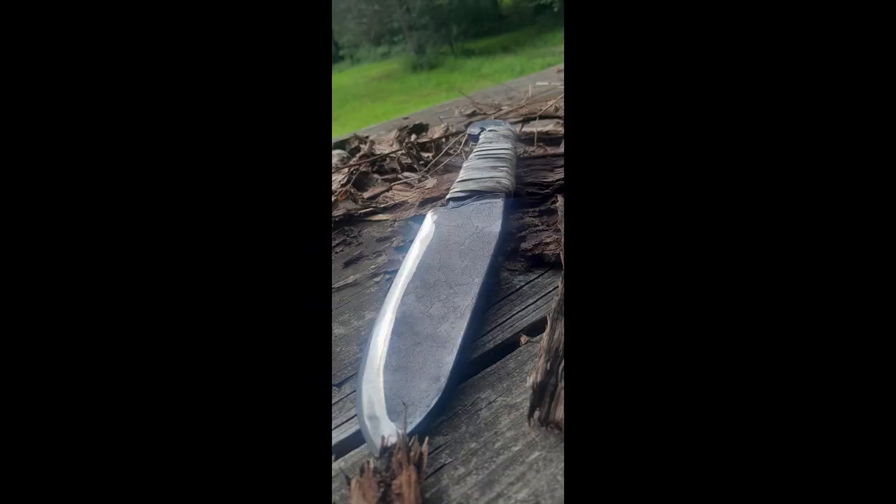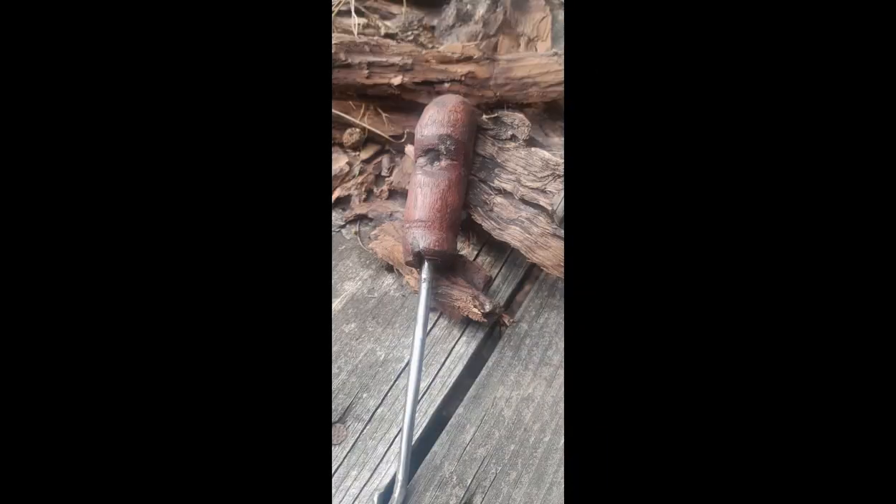Hey guys, welcome back to Sapper Steel Forge. We're inside today — it is insanely hot out there. After everything I did yesterday, I had an apprentice helping me out and we knocked out like four knives and some crochet hooks. I'm just beat, so I'm gonna take the day off and work inside today, which is fine because we got festivals coming up.